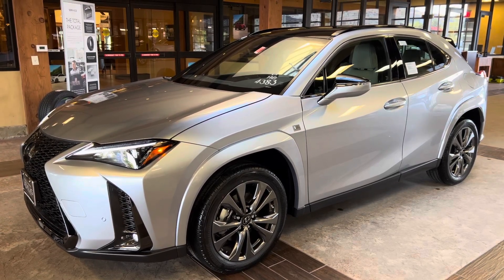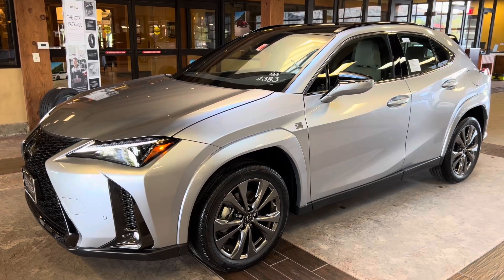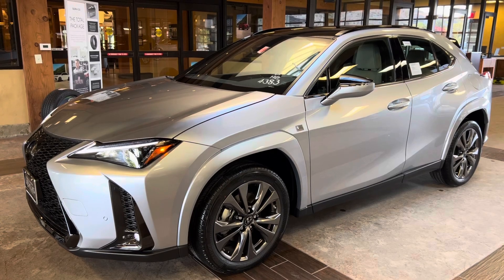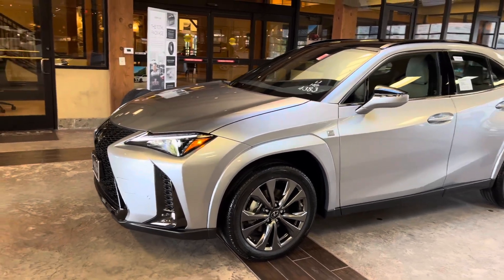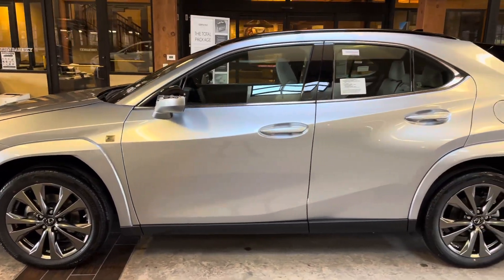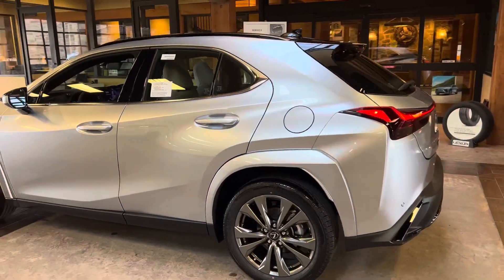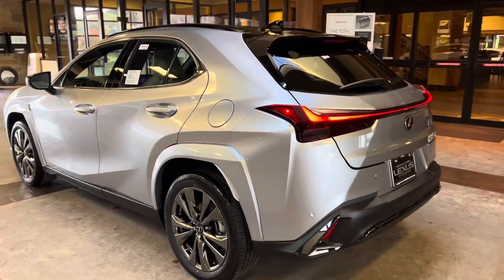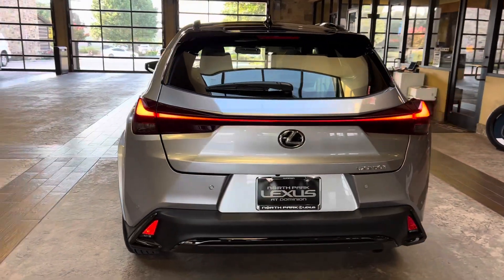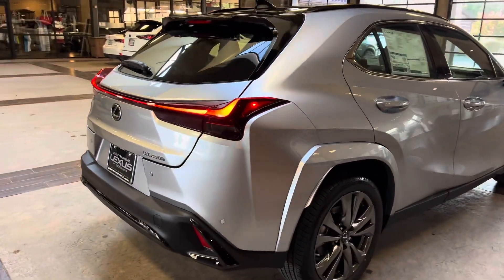Welcome to North Park Lexus at Dominion. My name is Kenny Vosig, and today I'll be doing a walk around on the 2024 Lexus UX250H S4 design in the Iridium exterior and a Birch New Lux interior. The 2024 Lexus UX250H features a 2.0-liter 4-cylinder hybrid engine, a CVT transmission, a total of 181 horsepower, and a front-wheel drive system.